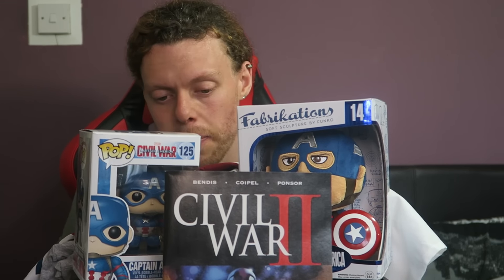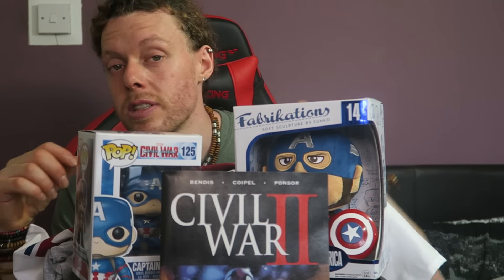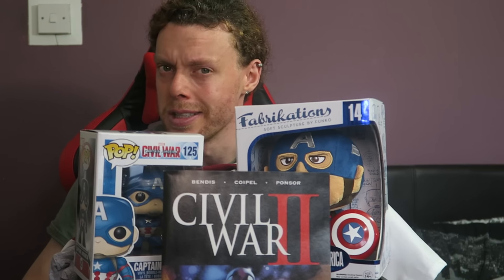Is it worth 25 quid? Possibly. I don't know exactly how much these cost but I actually like pretty much everything in there — that wasn't bad. But let's see if Team Iron Man can do any better.